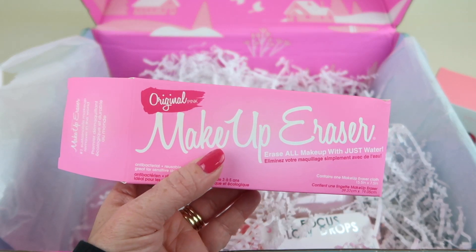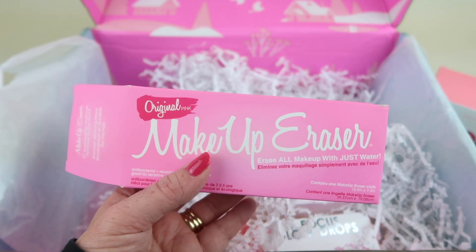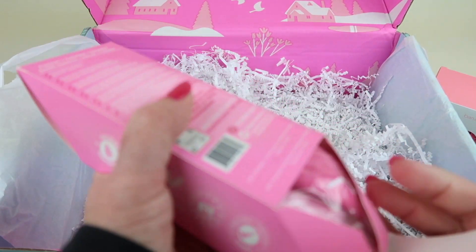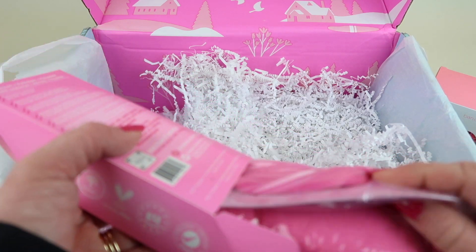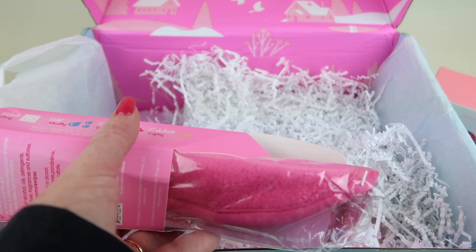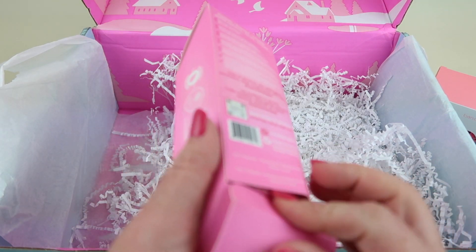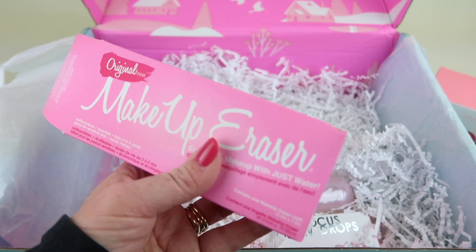Then we have the Original Makeup Eraser — I think everybody got this. This is something everyone receives, and it retails for $20. This is amazing. All you need is water and it will take off makeup, even hard-to-remove makeup. It looks like a washcloth but it is far better than any washcloth. It's amazing. I have a few of these already and this one is full size.